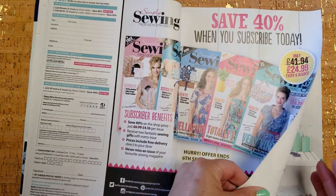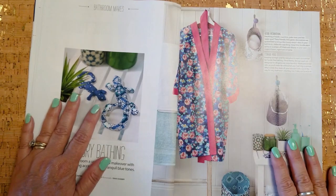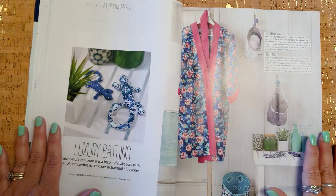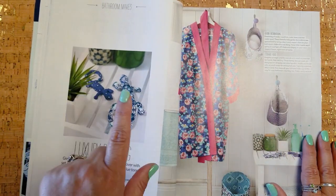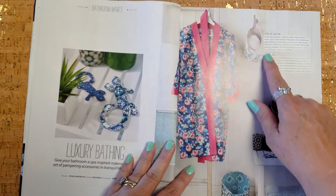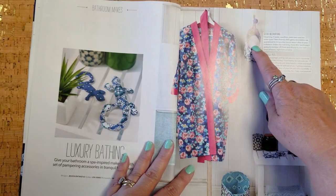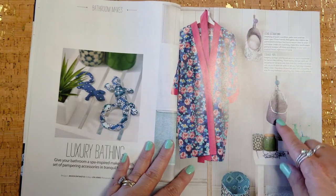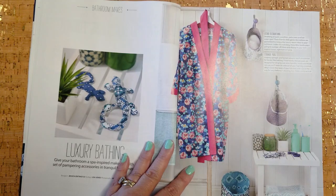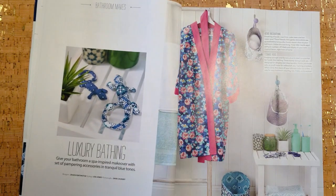I don't know if you can buy back orders. In addition to the paper patterns, you always get a ton of other kinds of patterns. There are always stuffed toys of some sort and always things to use around your home. Look at these cool storage pods — these are super cute. I would make these for my sewing room.